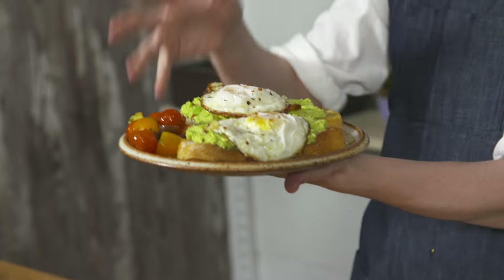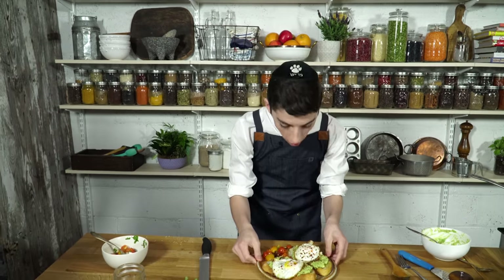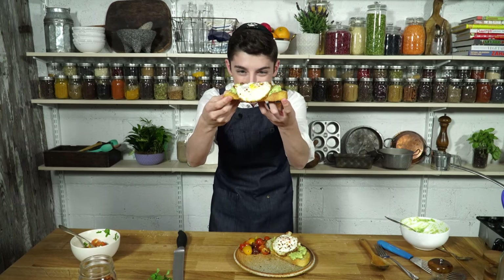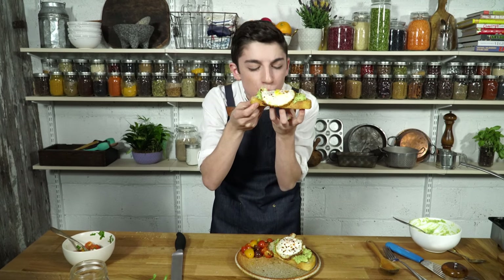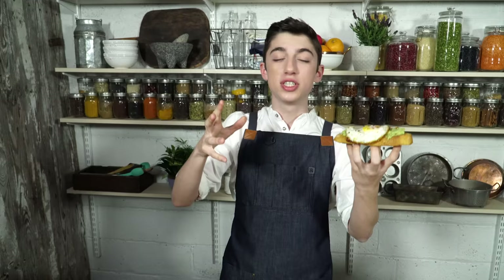And there you go — that is how easy it is to make a super Instagrammable and delicious breakfast avocado toast with a fried egg on top and an heirloom tomato salsa. This looks absolutely delicious. There's just one last thing left to do — it is time to dig in. Let's get a nice big bite of that. Wow, that just hits you with tons of amazing flavor and texture.